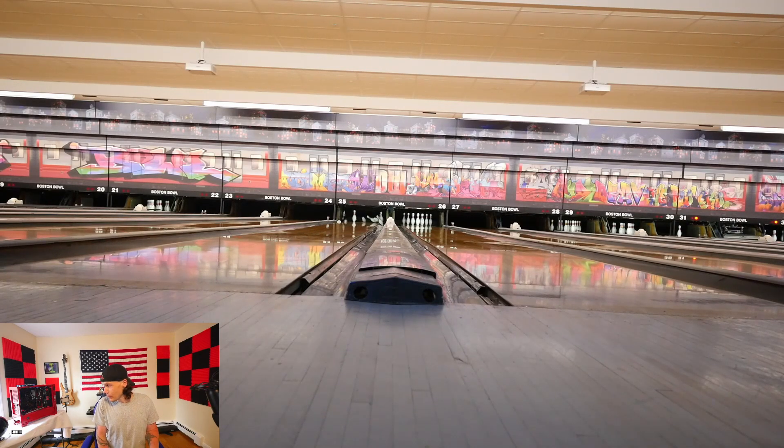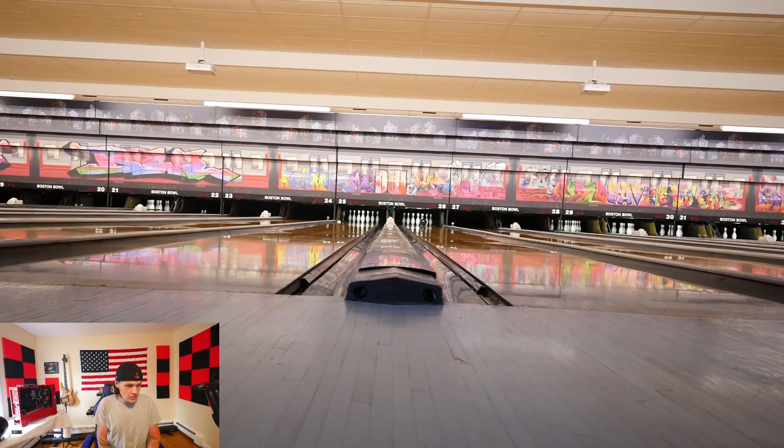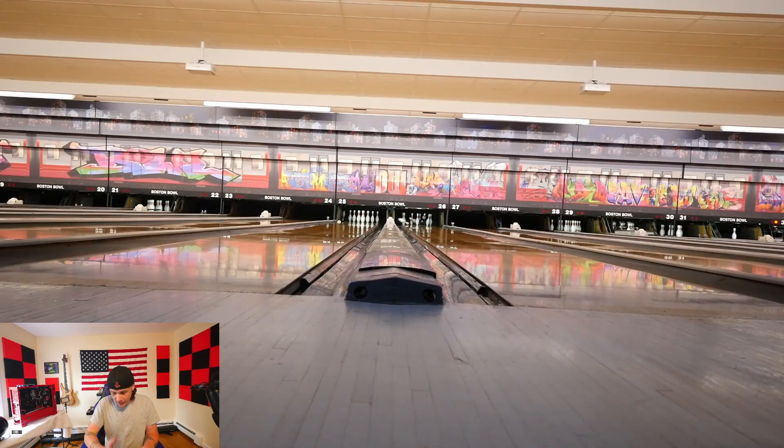If you're a two-handed bowler and you're looking for a little bit more control, the Storm High Road - I wouldn't go any more than a five-inch pin, and I wouldn't go less. I wouldn't go with a four and a half or four. I would go with like five to five and a half. If I was able to drill it again I would go with a five and a half or five and a quarter.